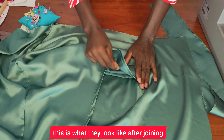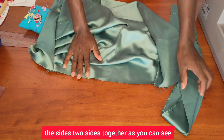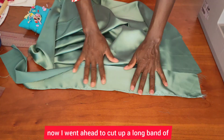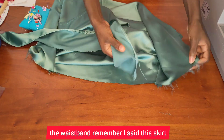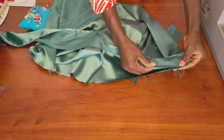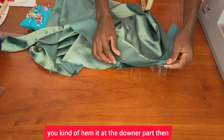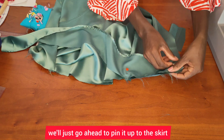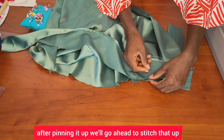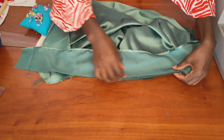This is what it looks like after joining the two sides together. I went ahead to cut a long band for the waist — remember, this skirt doesn't have a waistband, so we're cutting a long band, hemming it at the bottom part, then we'll pin it up to the skirt and stitch that up.